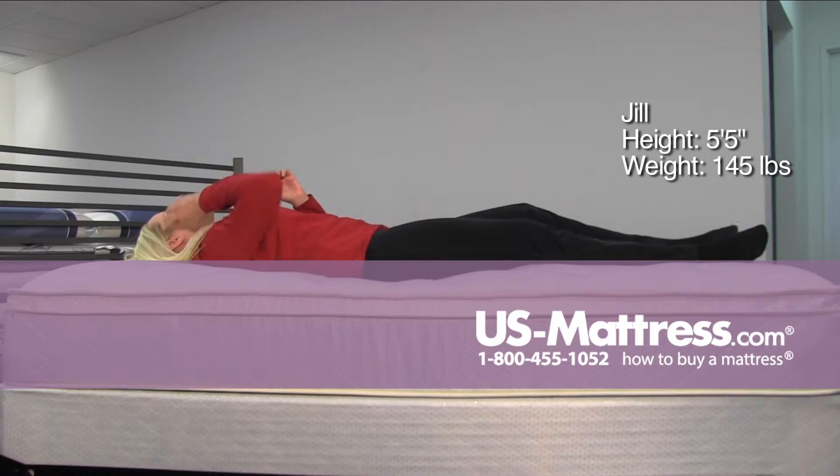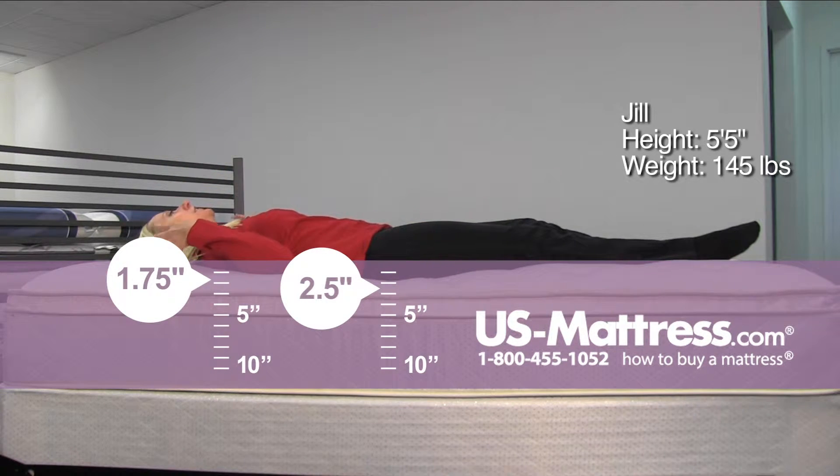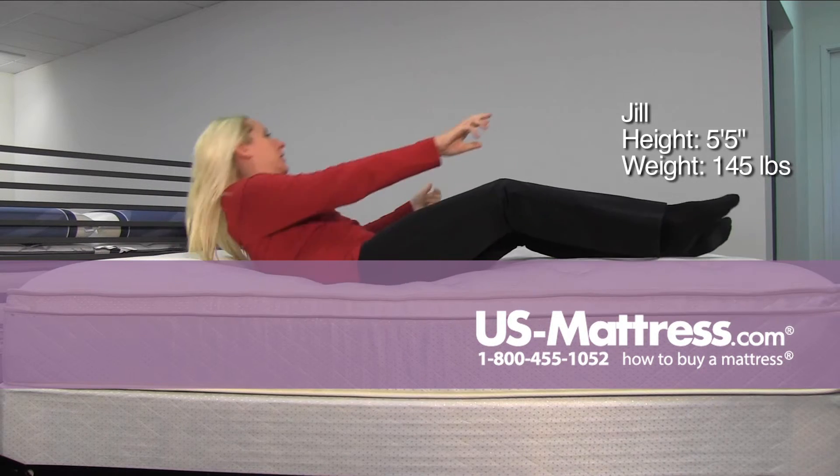Going on my back, I feel like it's giving more at the top of my body than on my feet, so that my feet are actually a little bit higher than the rest of me right now. Nothing as far as gaps in pressure points — it's giving good support, but it doesn't have a real high-end feel to it.